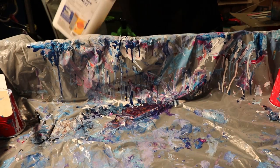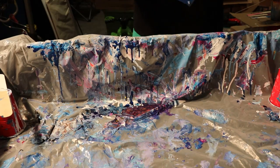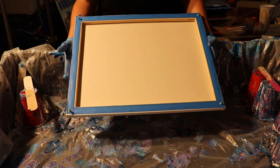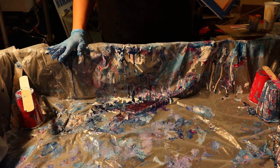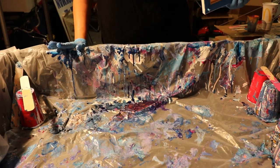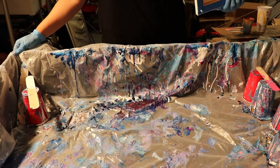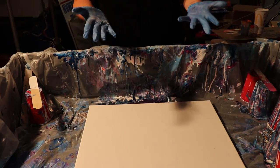So I have a 16 by 20 canvas and I prepped it with blue painters tape, then I hammered in tacks on the corners. This is a huge cardboard box that my husband spray painted, and then we put a tarp down so I don't make a gigantic mess. I've also taken over his garage.